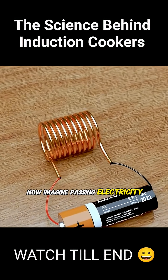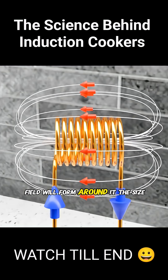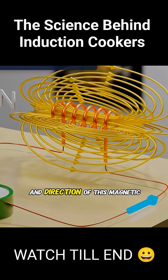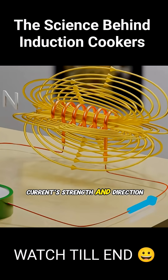Now, imagine passing electricity through a metal coil — a magnetic field will form around it. The size and direction of this magnetic field change according to the current strength and direction.